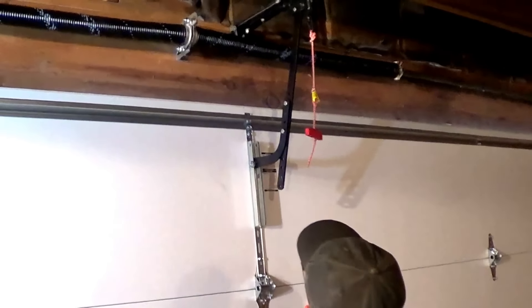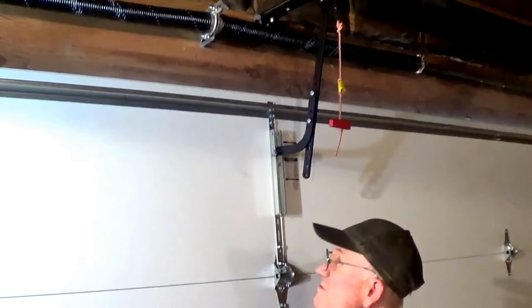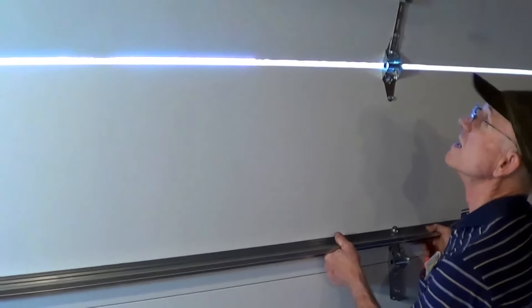Before using the opener, open the door manually to ensure that the top of the door does not hit the opener rail.